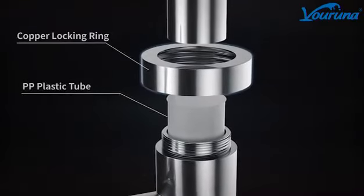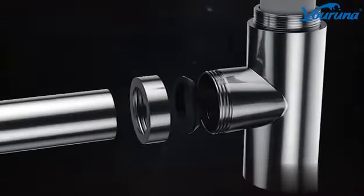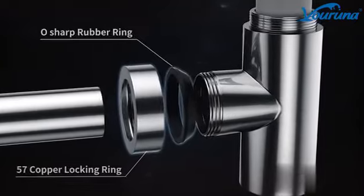Perfectly fit for basin vessel sinks, fits plumbing standards and drain assembly.